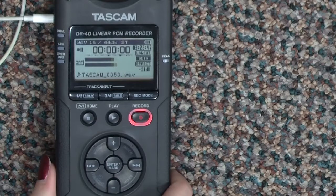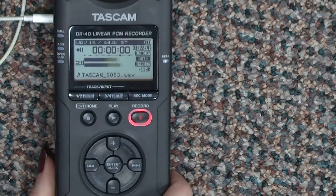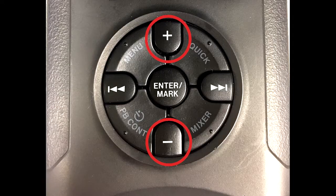Trust the bars on the display. Your earphone volume may be set too low or too high. You can change it by pressing the plus or minus buttons on the front dial.